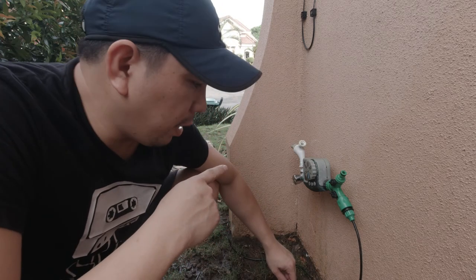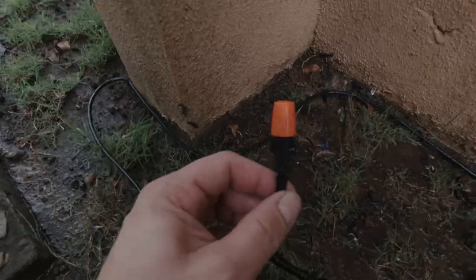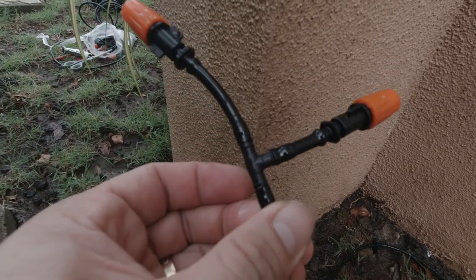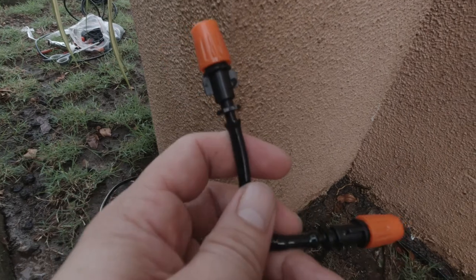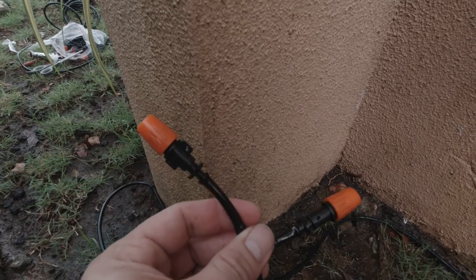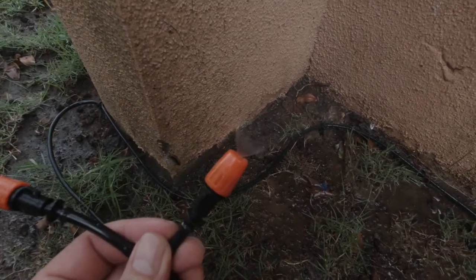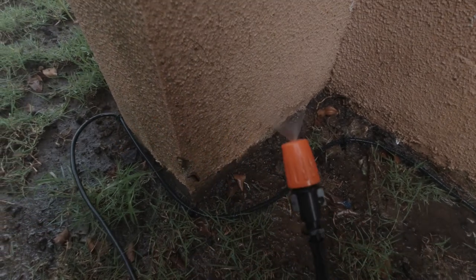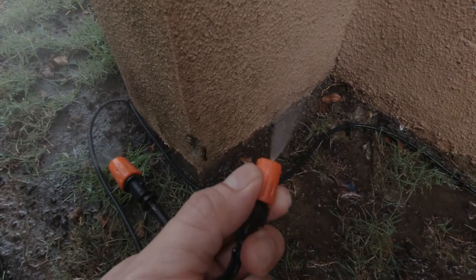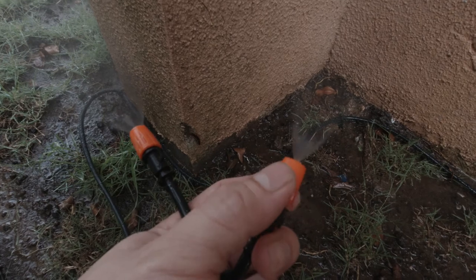Maglalagyan tayo dito ng attachment — yung flexible hose natin para maroute yung mga supply ng tubig. Ito yung attachment natin — lagyan lang natin ng flexible hose. Para papunta doon sa front lawn natin, naglagay tayo ng dalawang mini sprinkler. Try natin yung on ng supply natin kung gaano siya lakas. Ayan mga pops — ang ganda ng bigay niya! Parang mist lang talaga siya — maganda yung pagbibigay ng tubig.